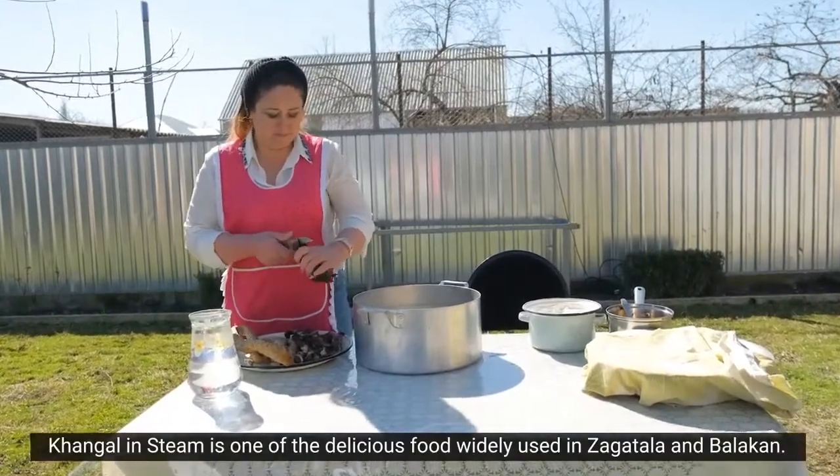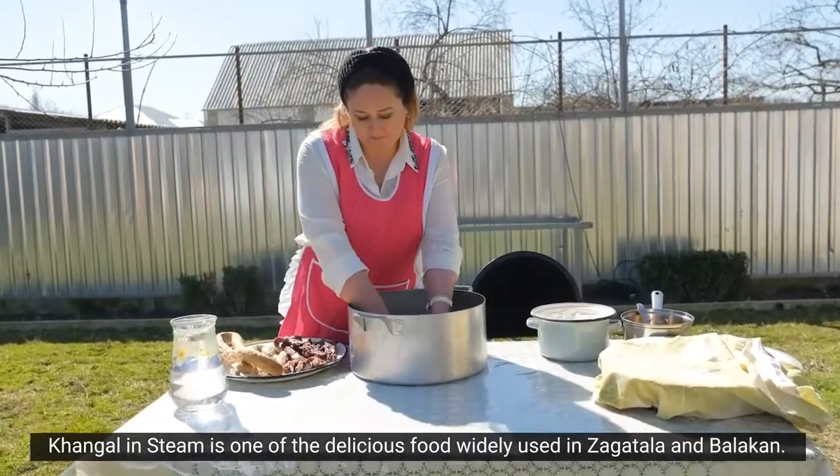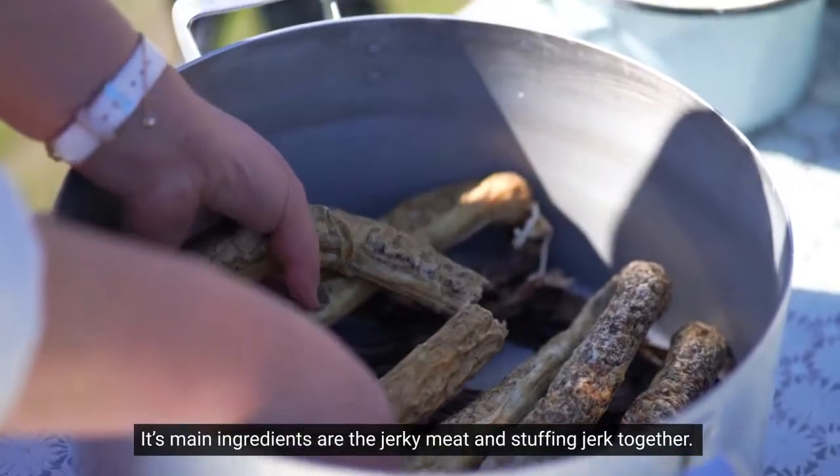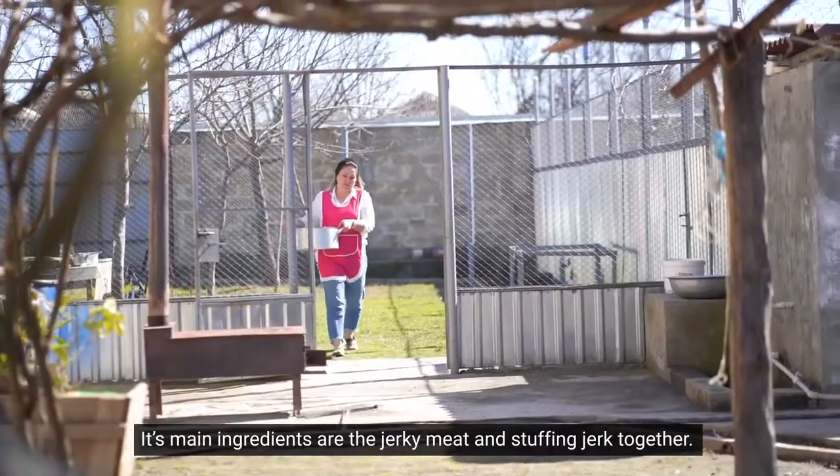Bu xəngəli Zəqatala və Balakən rayonlarında bişirilən ləziz yeməklərdəndir. Onun hazırlanması üçün qaxac ət və qaxac dolmadan istifadə olunur.